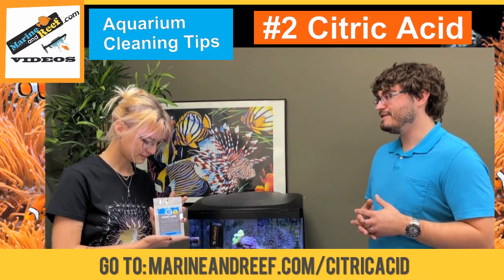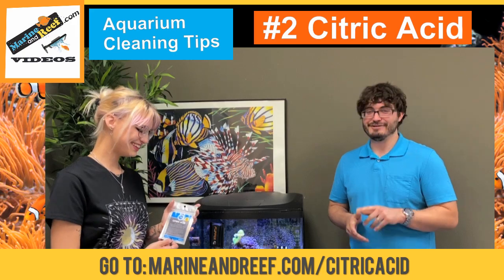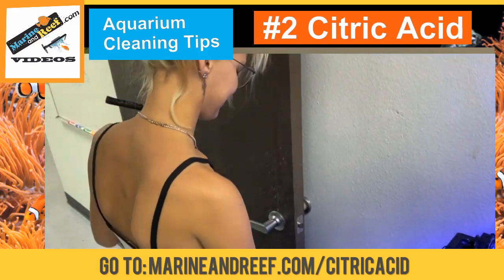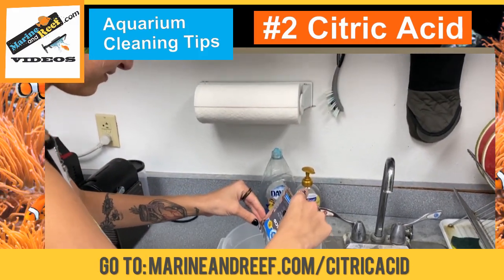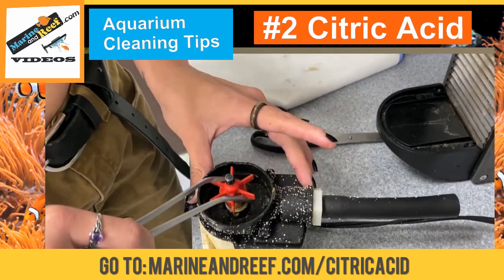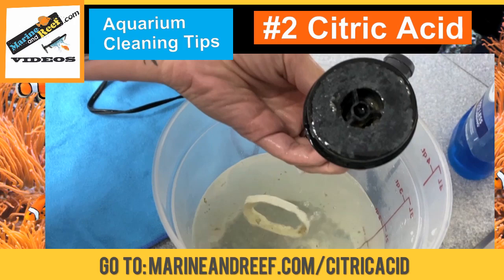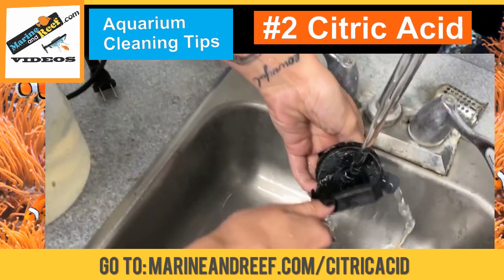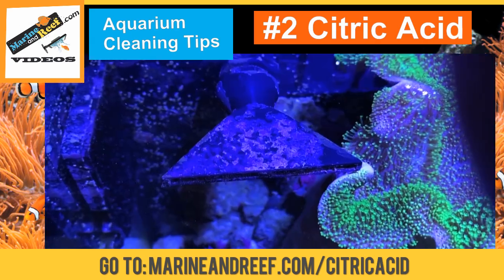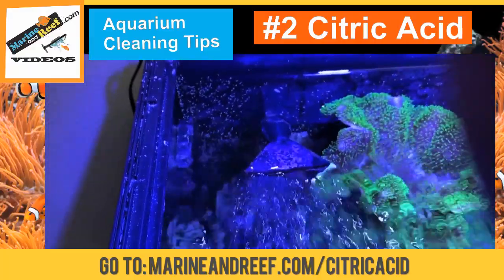So if someone is using citric acid for the first time to clean their pumps, what do they do? You don't put it in the tank — that's not how you use it. You take out your pump or whatever you need to clean, put it in a container of water, add the citric acid, mix it all together, and let it sit and soak until the citric acid eats away all of the buildup. It looks like the flow just about doubled — we won't need to clean it for another six to eight months.